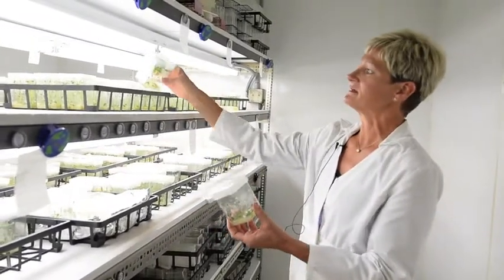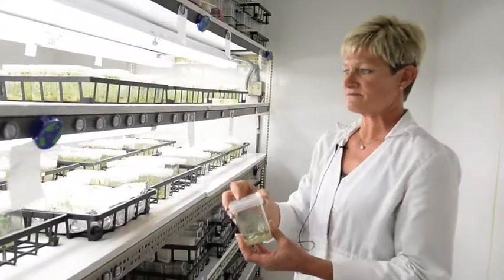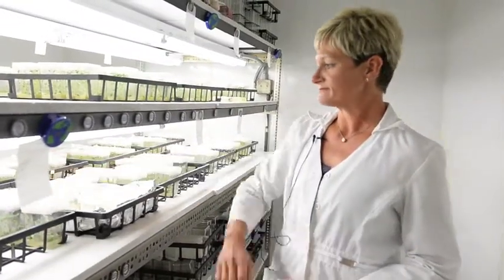Some of these are fingerlings, we do russets, reds, whites, colored flesh, thin skin.